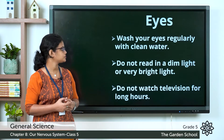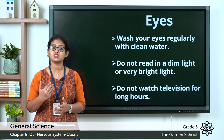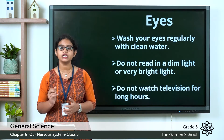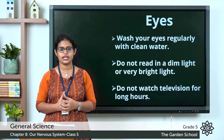The second tip: do not read in dim light or very bright light. It is very important. You should read in an appropriate light — not in very dim light or in very bright light.